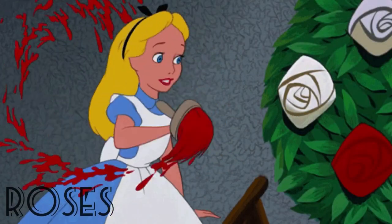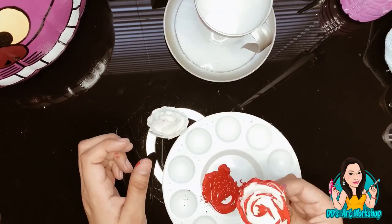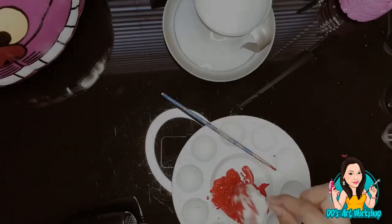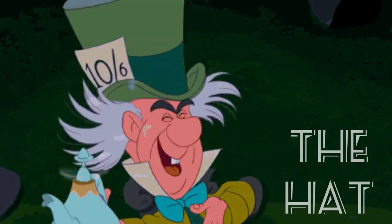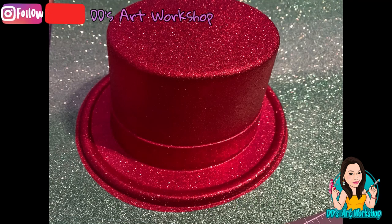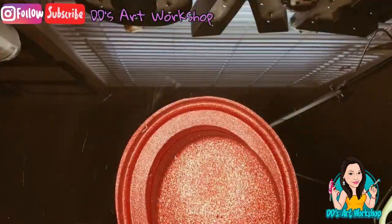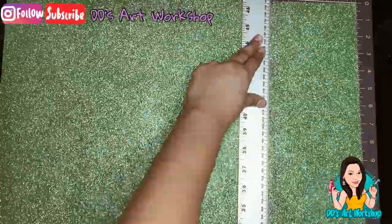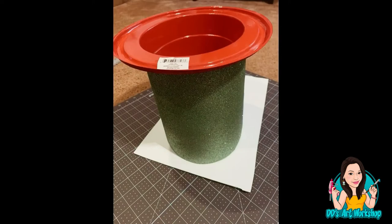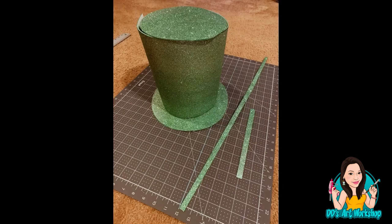For the roses, I used plain white roses and dipped them in red paint, letting them sit out to dry. Last but not least, for the Mad Hatter's hat I used a sparkly Dollar Tree hat as my mold and a sparkly poster board as the actual hat. I was kind of in a time crunch, so I'll probably do a better DIY on the hat — maybe more of a Christmas hat. Let me know in the comments!